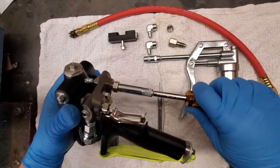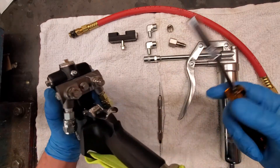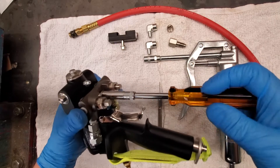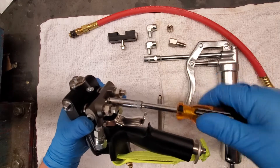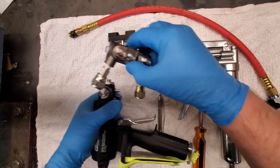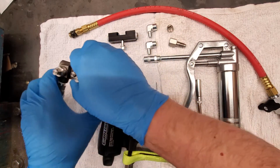First we're going to make sure our A and B valves are closed. We can now remove the gun manifold from the gun. You can then install your A and B hoses and put it to the side.